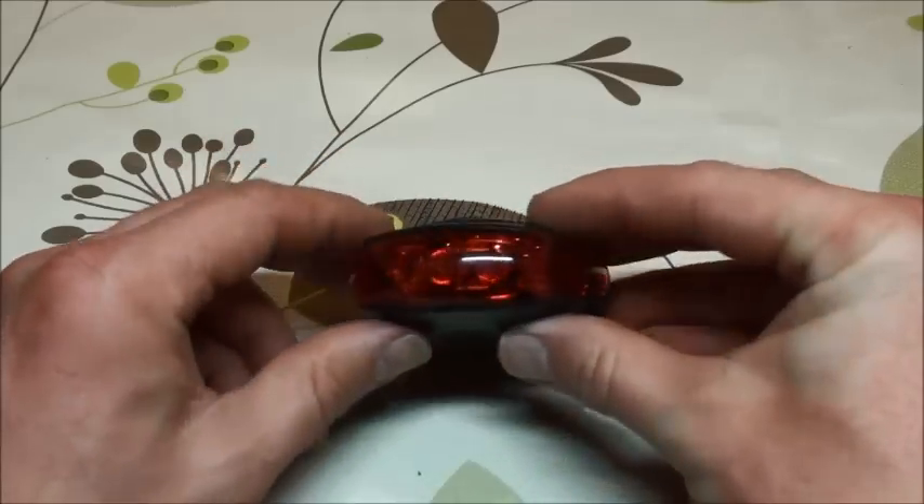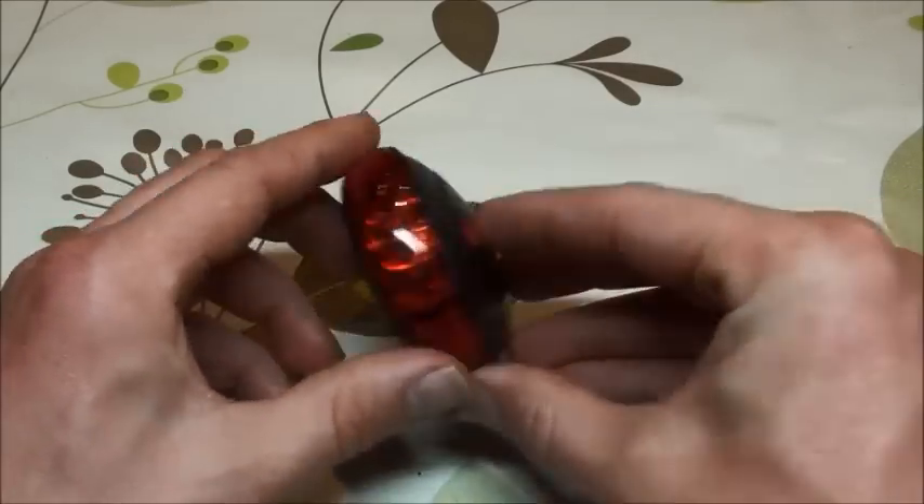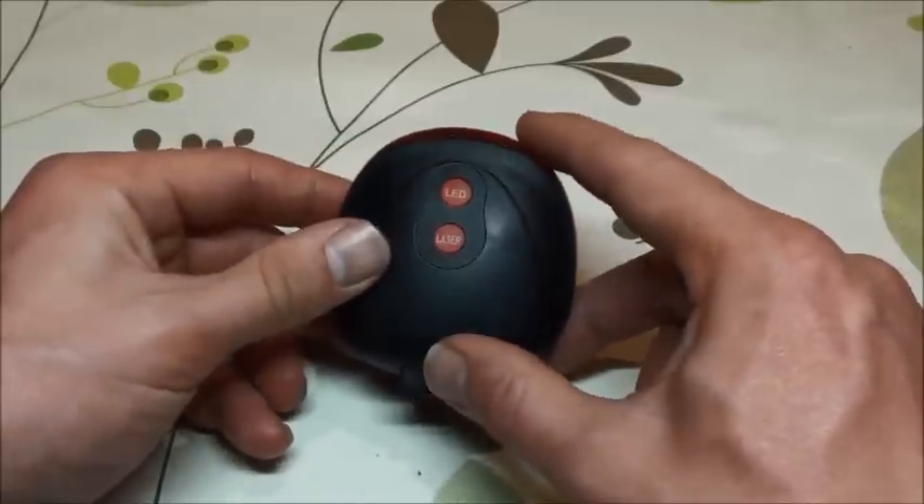Here's my rear bike light view. I've had this for about two weeks now and so far it's done brilliantly.